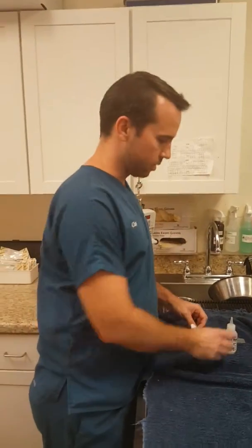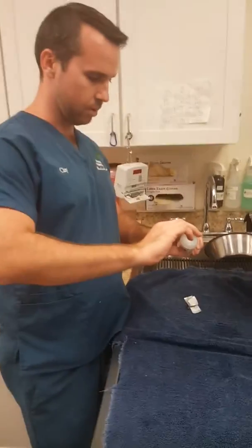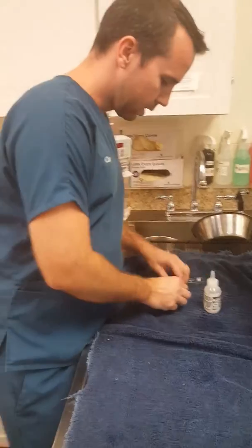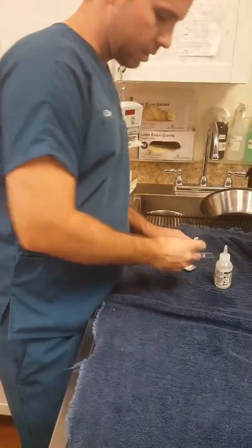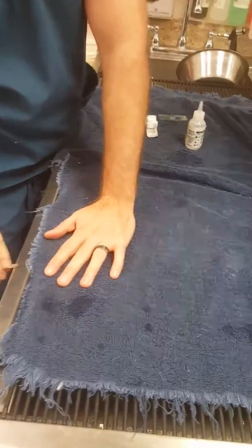I'm going to do a skin scrape on Taffy here. So I got my slide, I'm going to put a little bit of mineral oil on it. And then I got my blade. I cleaned this counter so I'm going to dab it a little bit on the side there.